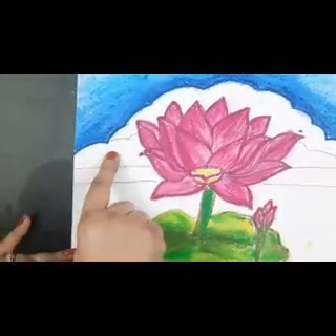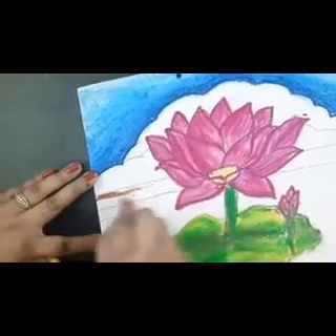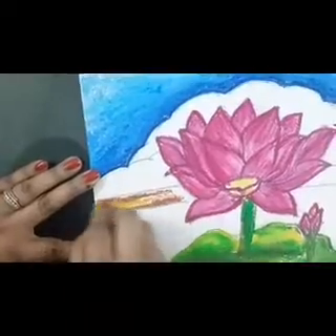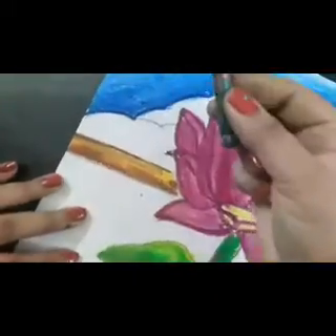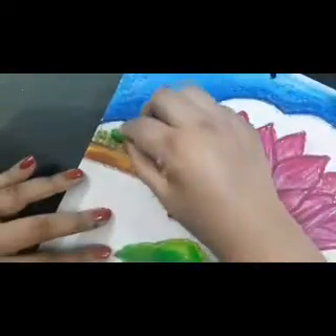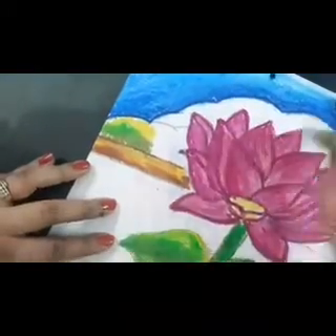Now for the ground and the bushes behind the lotus, let's start with brown colour first. Slowly fade in the colour. On this you will do yellow colour and then merge. For the bushes we are using green ochre — go lengthwise with upward strokes. After this we will do light green on it, and on the top we will do yellow on both sides, and then we are going to merge.